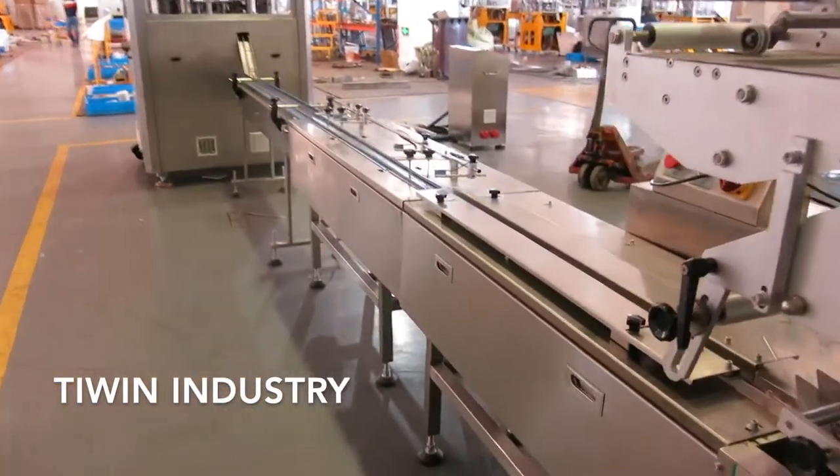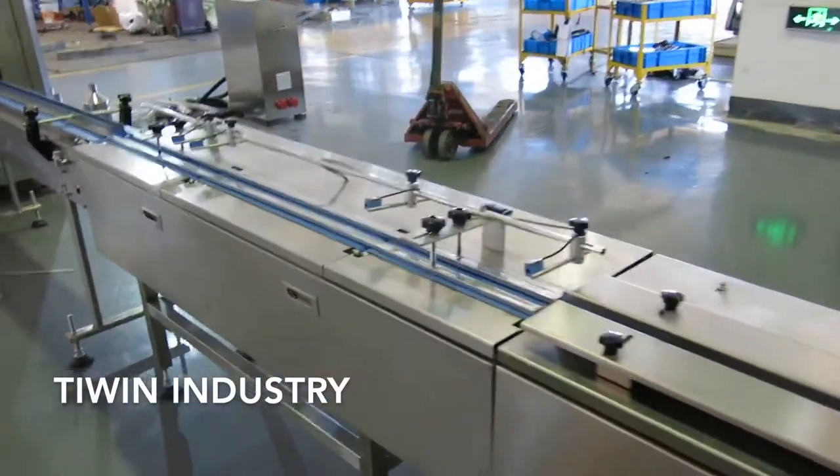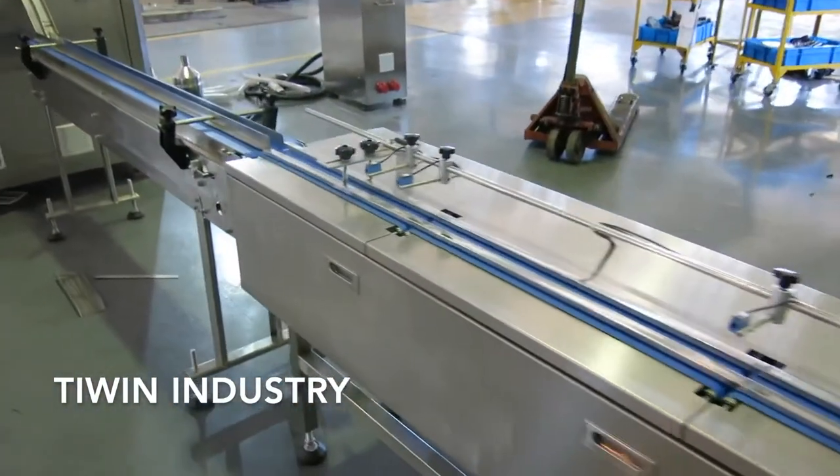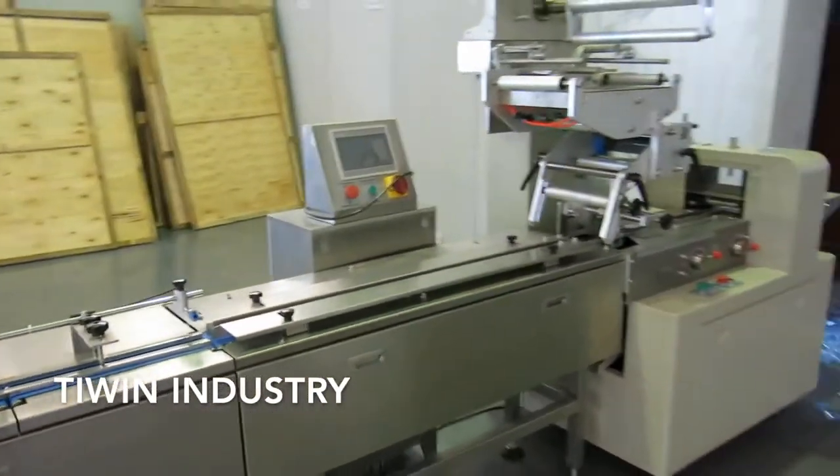This packing line can also handle coffee cubes and chemical products — it is versatile and can be adapted for multiple product types.